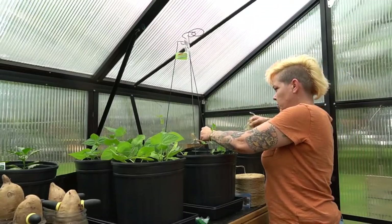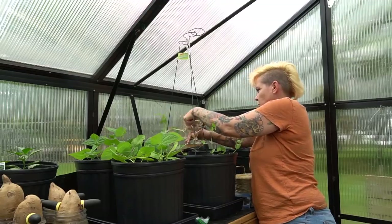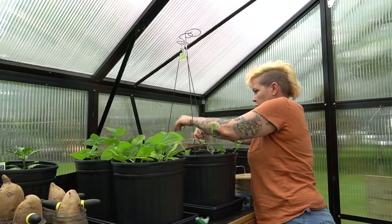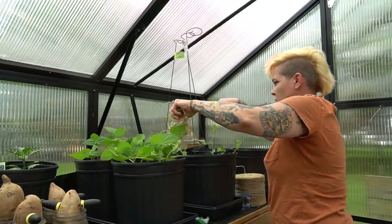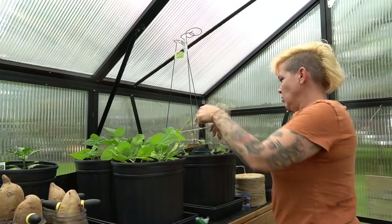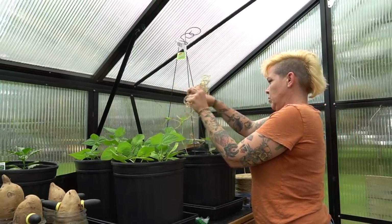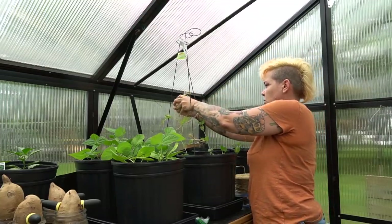Hey guys and welcome out to the greenhouse. I'm Rachel O'Leary and today we are doing some problem solving to provide structure for both my sweet peas as well as my green beans. Ever since I repotted these last week, the growth has just gone insane. Both of these varieties do quite well in containers, but similar to tomatoes, they need some structure to grow up in order to support their vines.